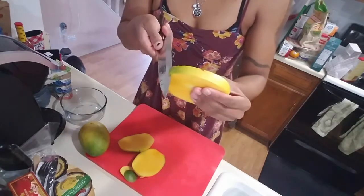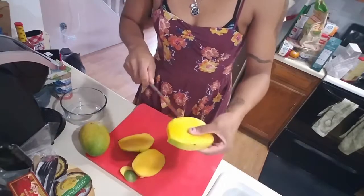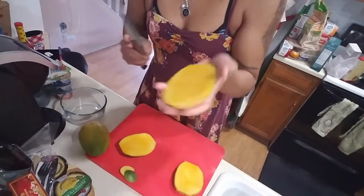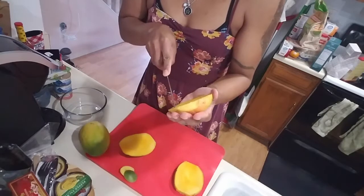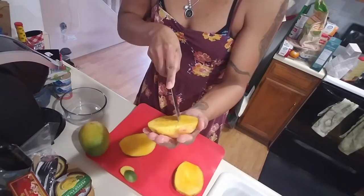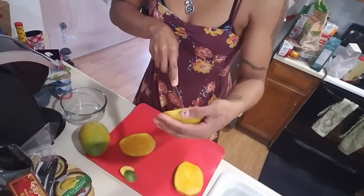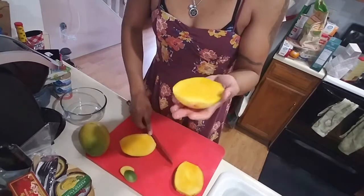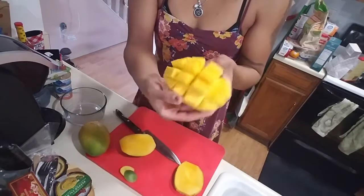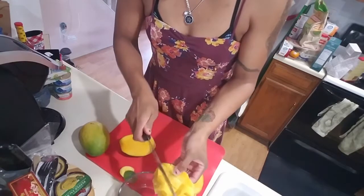Now you can — what I would normally do — is peel this back, and then you can either just go to town and eat off the seed, or chunk up all the little pieces off of there. The next thing you do is take your skin. Some people will run it along a cup or something like that, but if you end up with a really stringy variety of mango, that's not gonna work. So this is the way I like to do it: you score it carefully without cutting all the way through the skin, and then it just pops open like that. Then you take that and chunk the little pieces into your bowl.